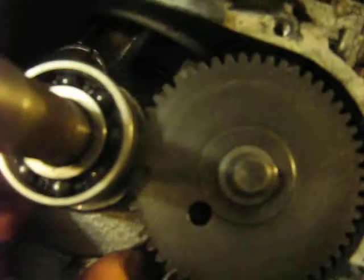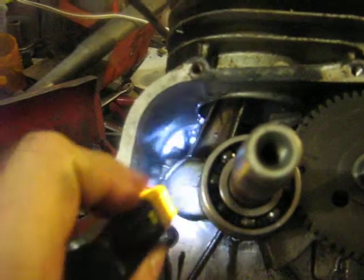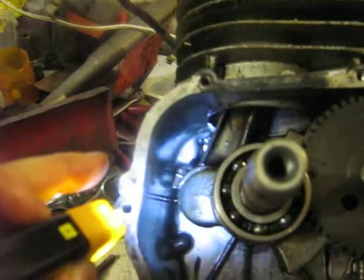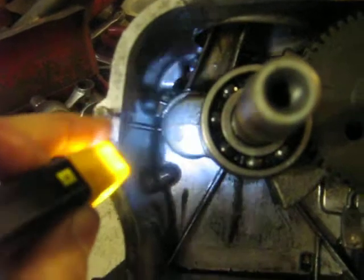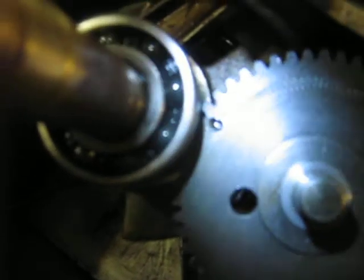As a second check, you run the crankshaft until the casting line in the crankshaft lines up approximately with this dowel pin here. Just at that point, the dot on the crankshaft is two teeth ahead of the dot on the camshaft. So that could be a secondary check.